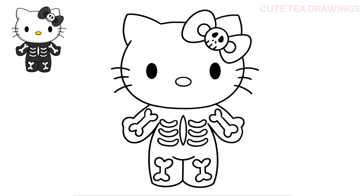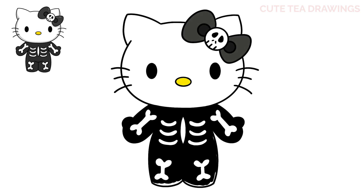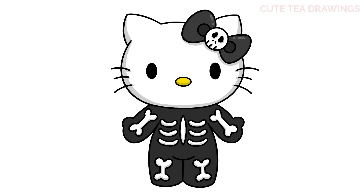And that's it for Skeleton Hello Kitty. Now let's quickly color it in. And done. Hope you enjoyed drawing along with me, and please remember to hit that like button and subscribe for more videos. Thanks for watching.